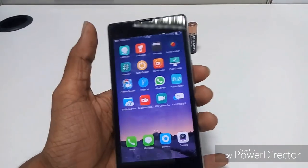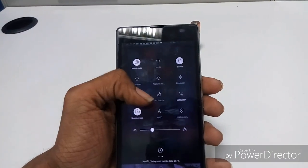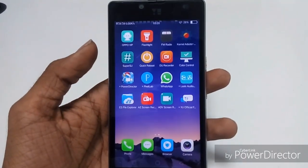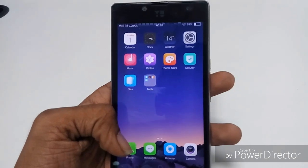You can see the phone here. The UI is smooth and looks like iPhone to me. There are no lags in the UI, so let's check it out.